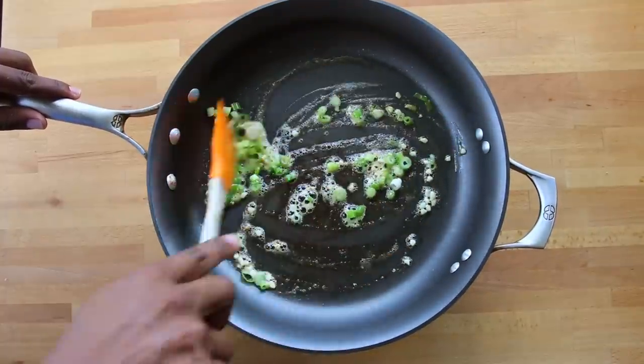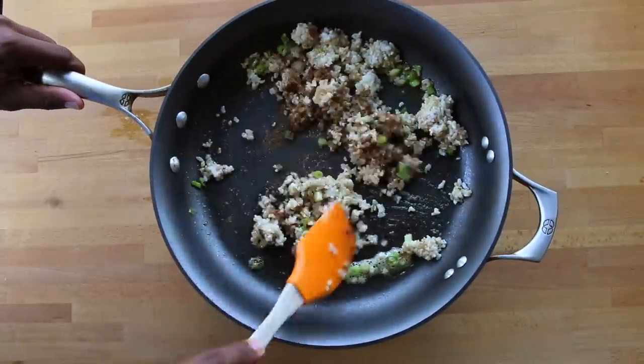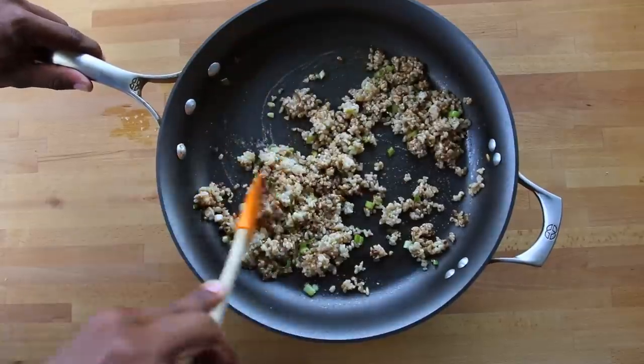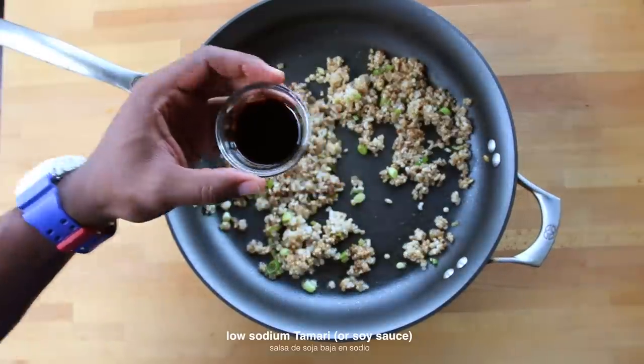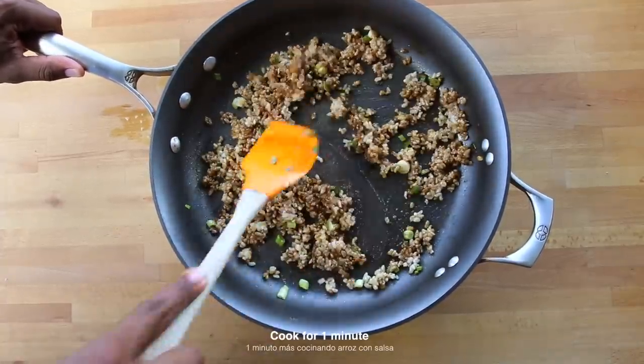Stir it up for another minute, then add cooked brown rice and then some Chinese five spice powder. Let's stir and sear the rice for about 45 seconds and let the aroma fill your kitchen. Then add one tablespoon of low sodium tamari or soy sauce. After about one minute of searing the rice,